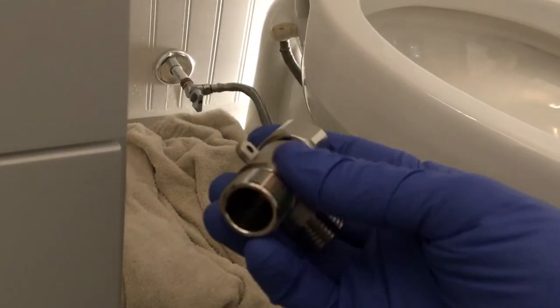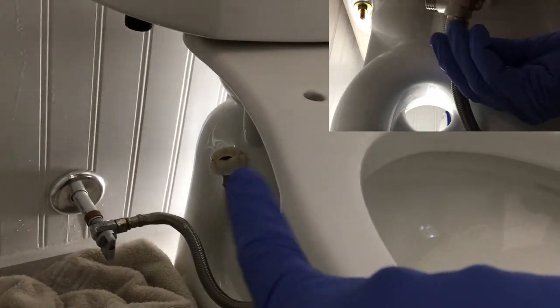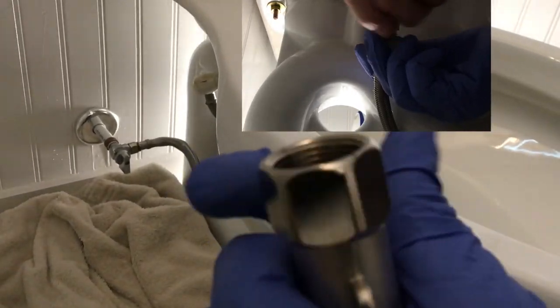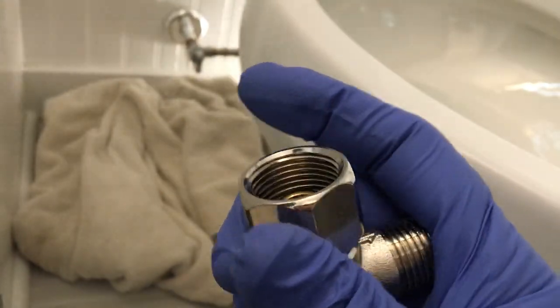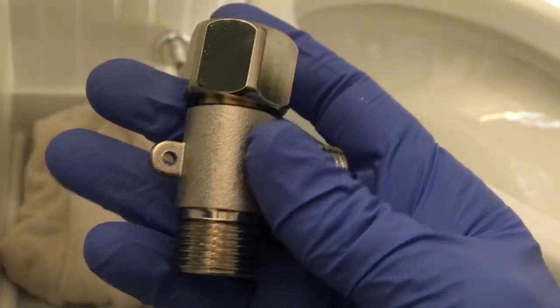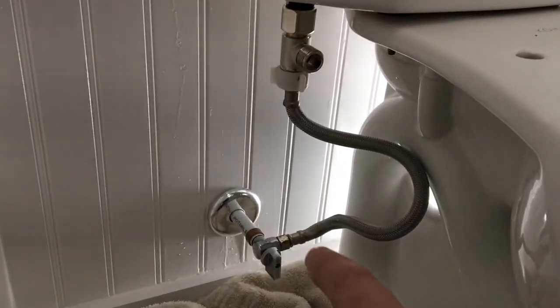Now we take our T-valve — the threaded portion that goes straight down will attach right there, and you twist that on. The top part with the spinning ring will attach right there. You can put some Teflon tape on that, but you shouldn't have to because there's a compression ring in there. You don't want to put it on super tight, just snug. Ideally you want the front of the T facing forward. When you're done, you'll have the water line coming up to the T, with the T facing forward towards the bowl, then tighten that down.